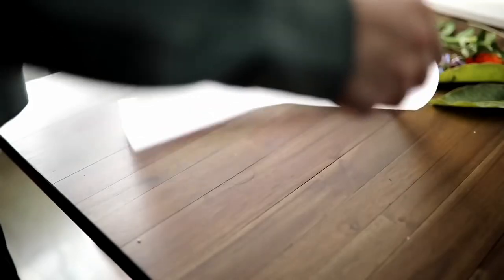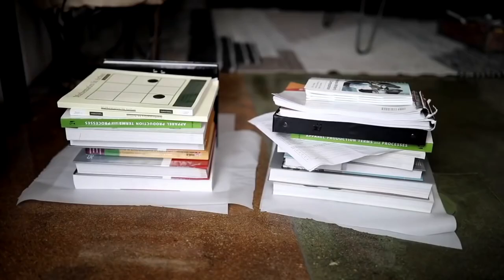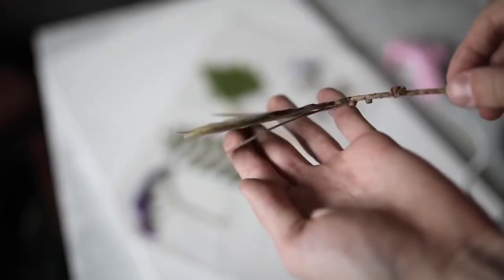We're going to be using a bit of parchment paper to press these between some heavy objects. I ripped off a piece of parchment paper, placed another piece on top, and on top of that placed a ton of books from school. You're going to want to let this dry for about two to three full days, or until all the water has been drawn out and the pieces are completely dry and flattened.